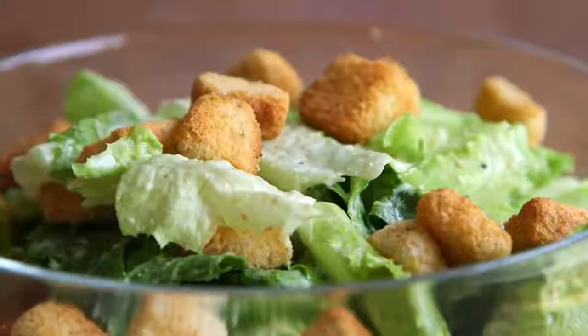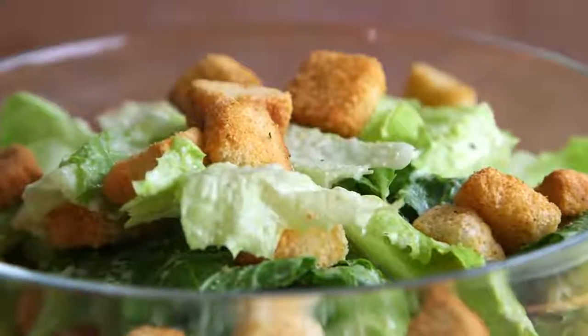Hey dudes, I'm Hilah, and today on Hilah Cooking, I'm making vegan Caesar salad. Now before you stop me — I'm pregnant, and I love Caesar salad, but because I'm pregnant I'm not allowed to eat raw eggs. I know I'm not the only human that's ever been in that boat, so I came up with this alternative that's egg-free, using cashews and avocado to make the Caesar dressing, but it's still very reminiscent of a traditional Caesar salad, so I think you're going to love it.